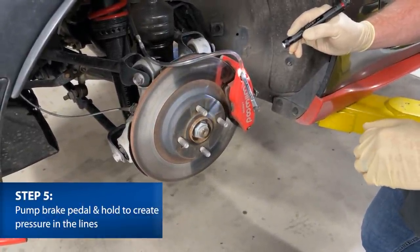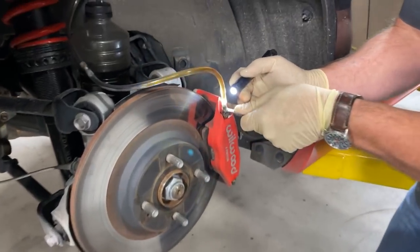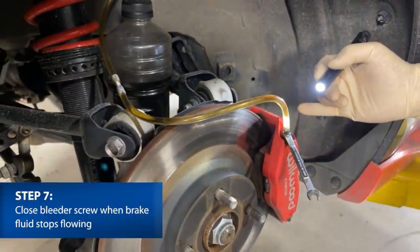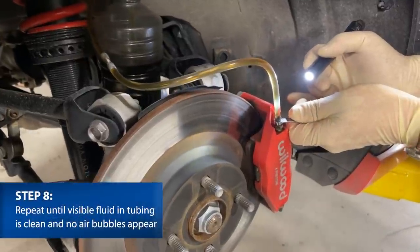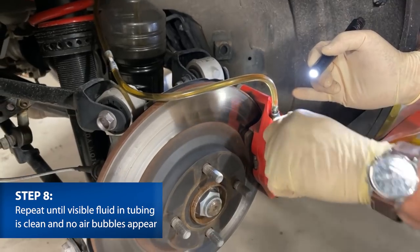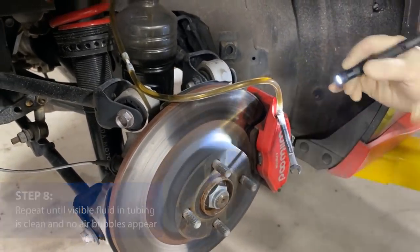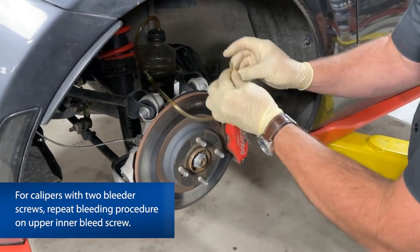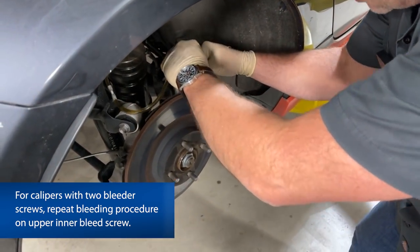Jeremy pumps and holds. I open the bleeder — you can see the change in color there. I close it again. Then pump again, hold, and I open to let fluid through. That's fundamentally what's going on: pump, hold, open, close. As we're doing this, keep an eye out for little bubbles coming through. If you're feeling a soft pedal, that's where it's coming from — those bubbles are compressing when you press the pedal instead of doing their job pushing the pads in. Keep bleeding until there are no bubbles. Don't open bleeders too far or they'll suck air in around the threads and you'll never get rid of those bubbles.